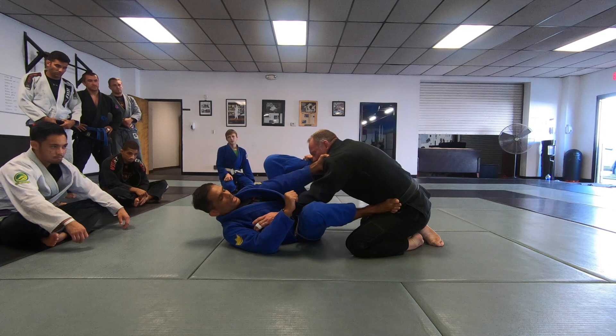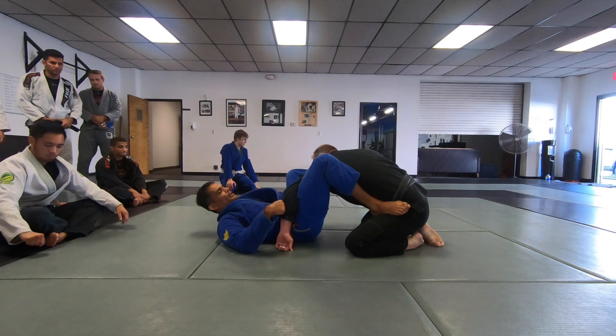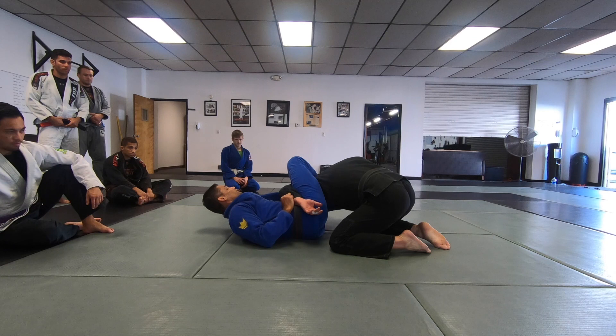Control the collar and the sleeve — you are going to pull the arm already, preparing it for the omoplata. I still have my foot on the hip; I am not taking the foot out yet. I am going to turn his arm 90 degrees down, use my knee against his shoulder. Once I pull him to the side like this, I am going to get my foot across his face.